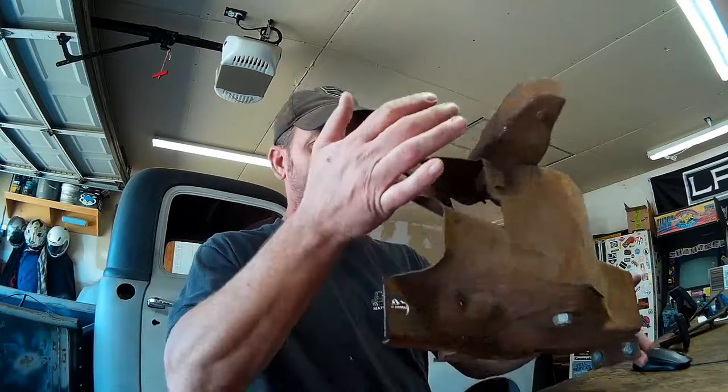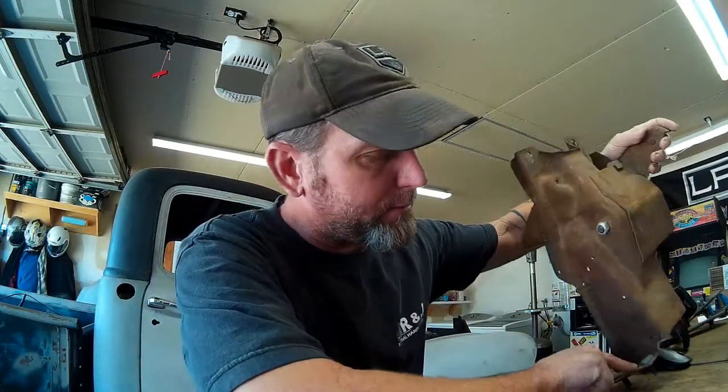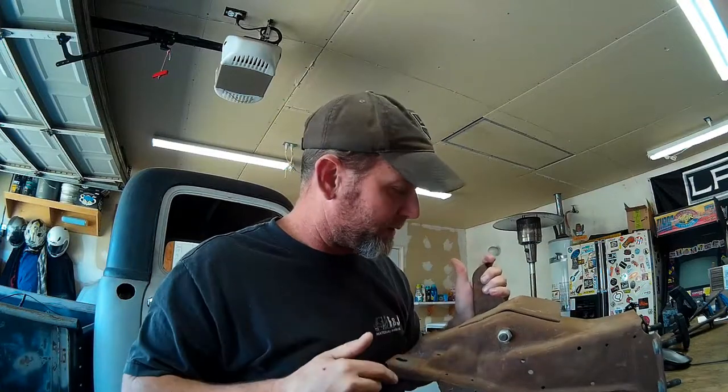I've done some preliminary measurements of the underdash area on the P48 and our bracket here — our pedal mount — that needs to go into the firewall and under the dash. It looks like it's going to fit; the dimensions are in our favor for once. So my plan is to punch out the pressed-in studs that are sticking through the back of the bracket, which would mount into the firewall, because I don't have any of those holes on this 1948 Chevy 3100.